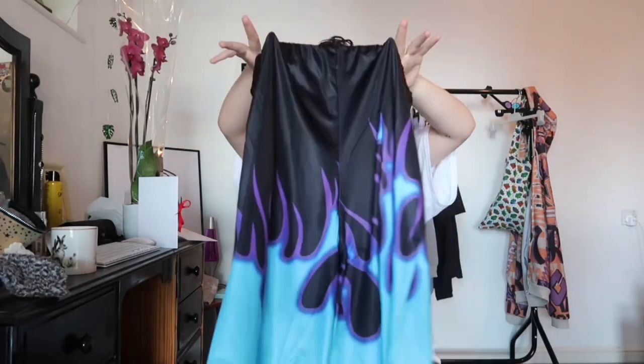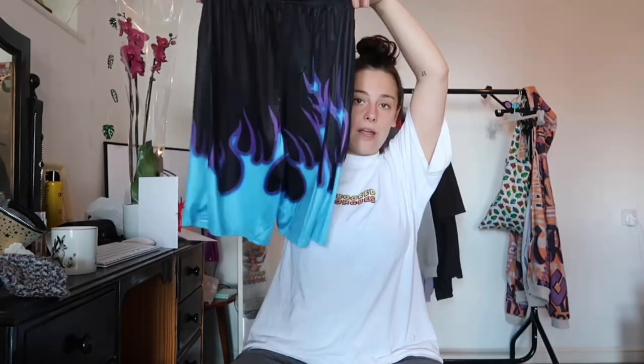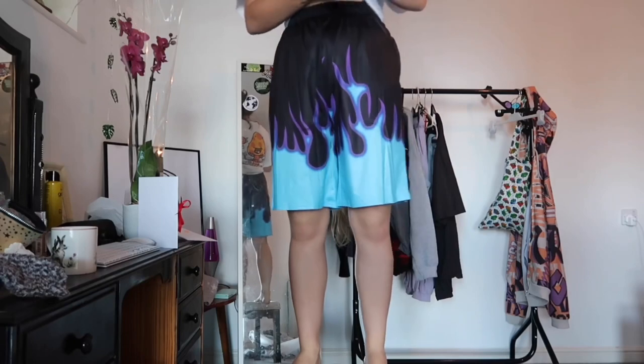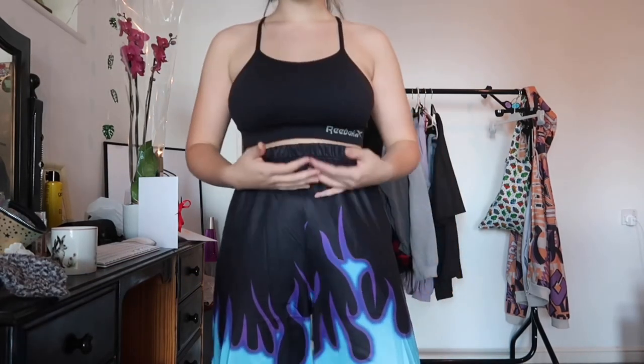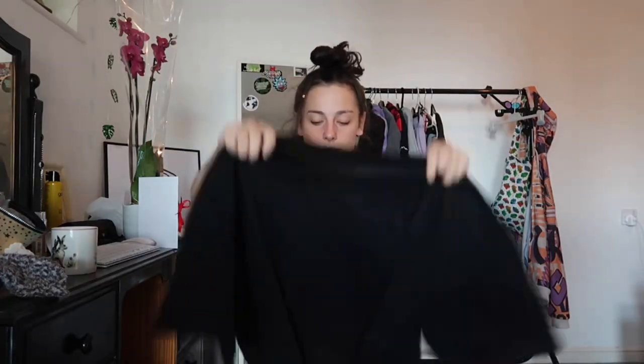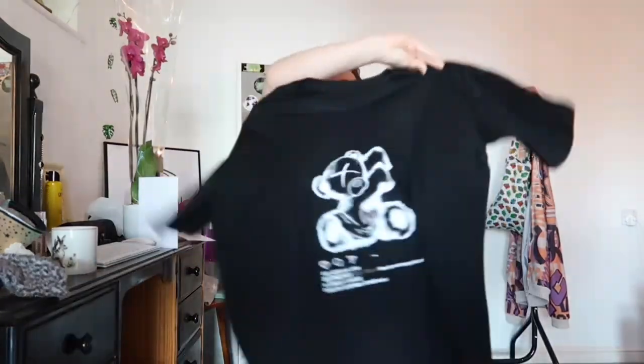Oh wow, I knew I ordered a lot but I didn't think I ordered like a million things — I really went to town. I didn't buy stuff in outfits, just items, so I'm just going to try stuff on. Item number one: these shorts! They're just sort of like flame-print shorts. I thought they'd look cool with like a really small black cami top or an oversized top. The one thing I will say is that they feel like a really swimming pool material — but they'd look really cool with like a blue oversized hoodie.